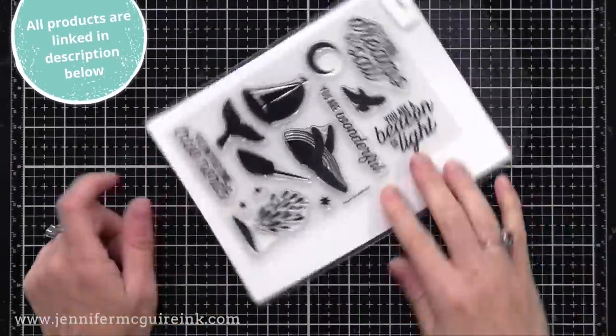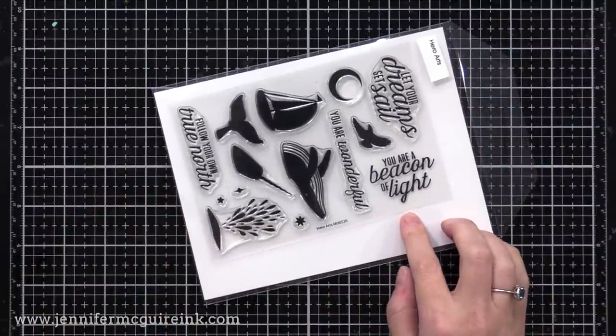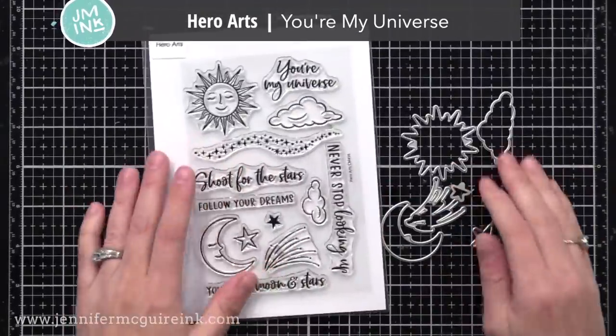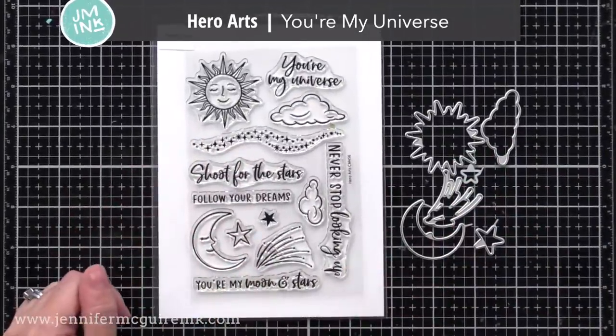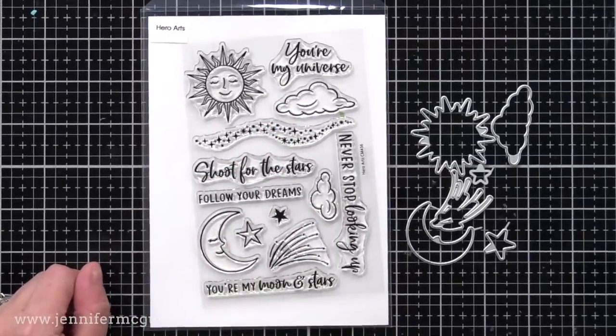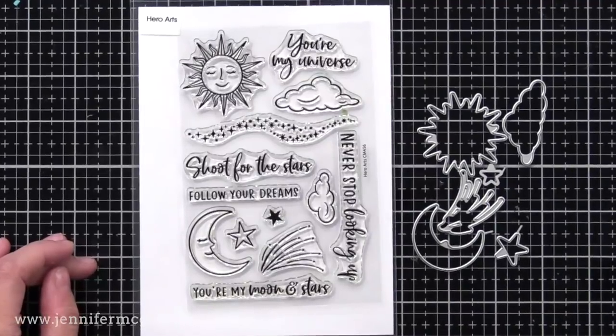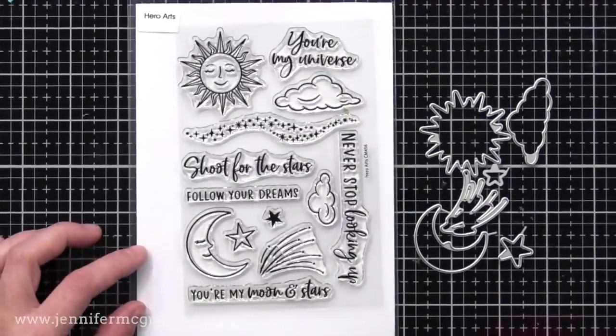This is the stamp set included in that kit — I just wanted to give you a closer look. You can see how these images go nicely with those dies in the background. I'll just be using a sentiment from this set and also the coordinating dies. I'll also be using this new stamp set and coordinating die set that's also available this month, using the coordinating dies without the stamps — but I like the stamps too.